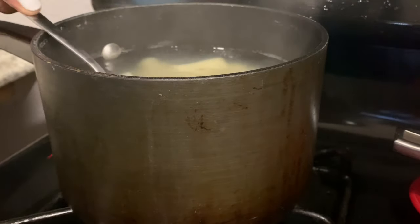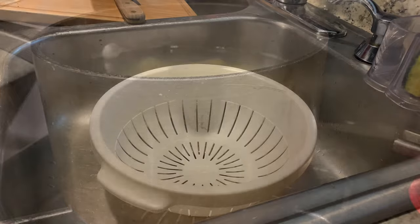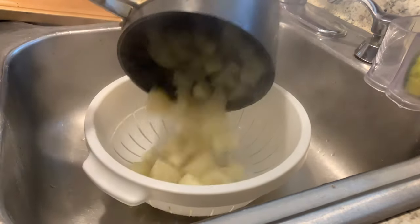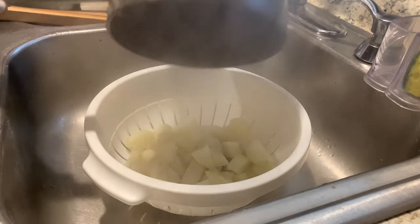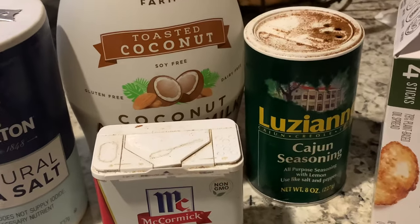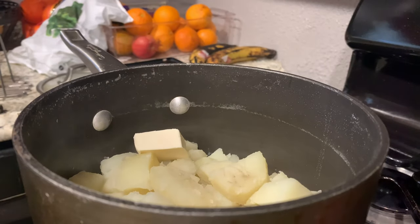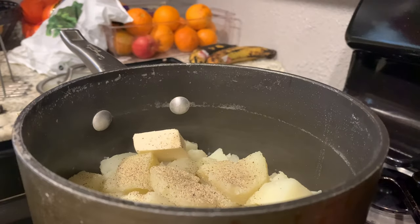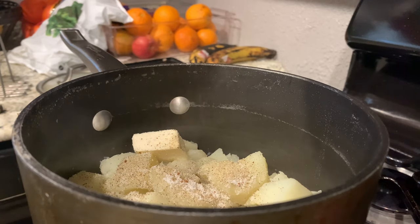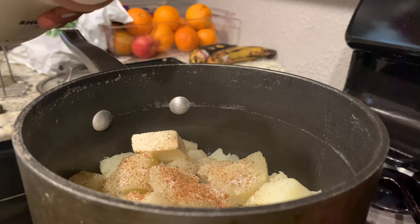The potatoes cooked for exactly 15 minutes. Take a fork and check if it goes through the potato easily, then drain off the water. Here's everything I'm adding to the mashed potatoes: some plant-based butter, Cajun seasoning, milk, salt, and black pepper. I ended up adding more butter after filming — about six tablespoons total — plus a splash of milk and some minced garlic.